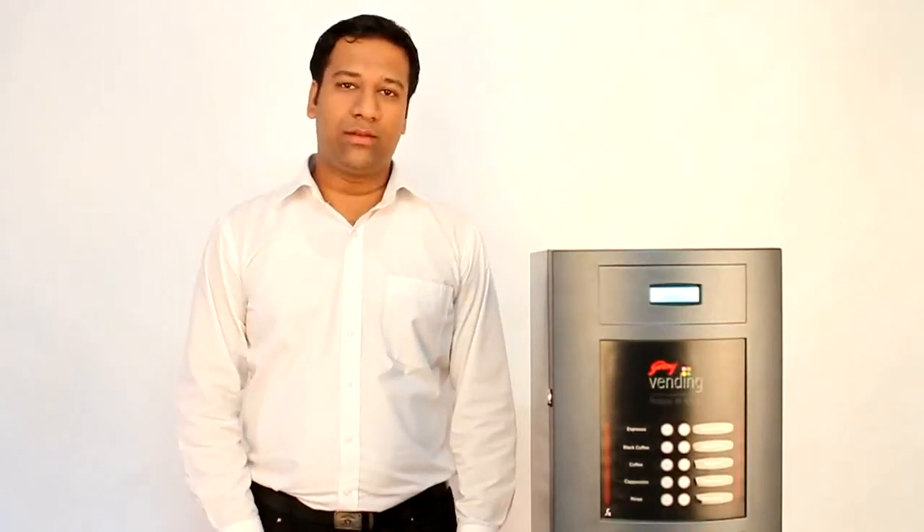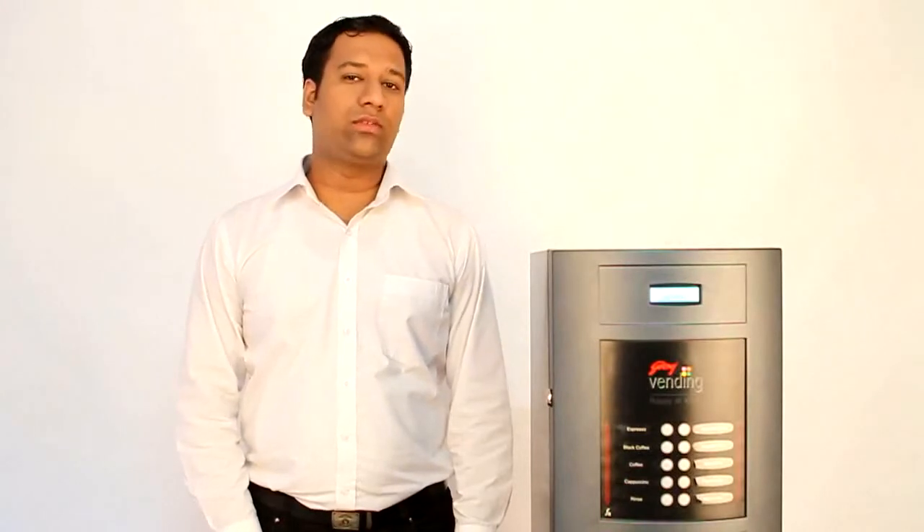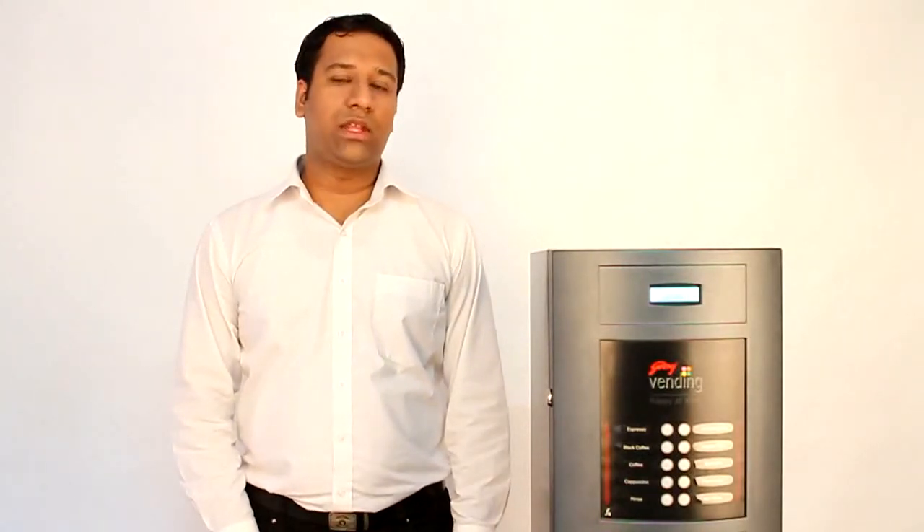Welcome to Godrej Vending India. Today I shall demonstrate the installation of the mini refreshed series vending machine.